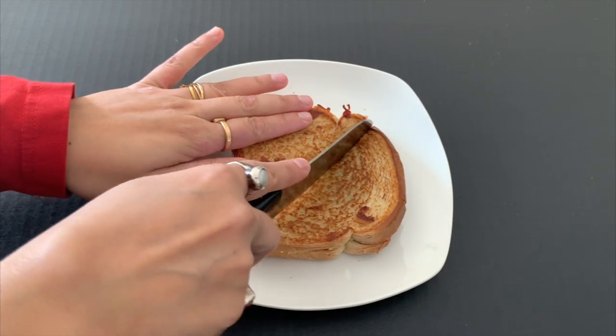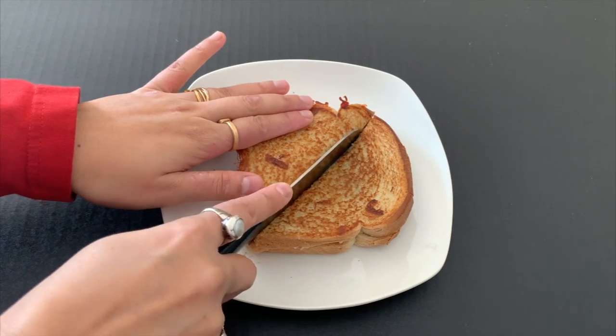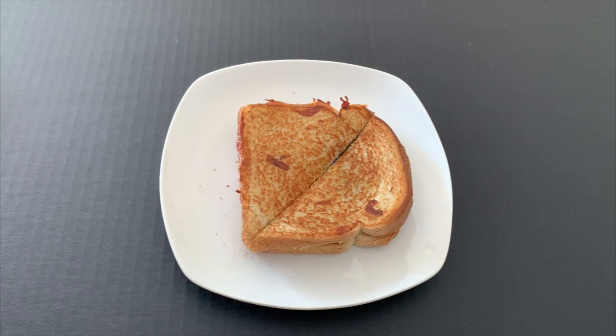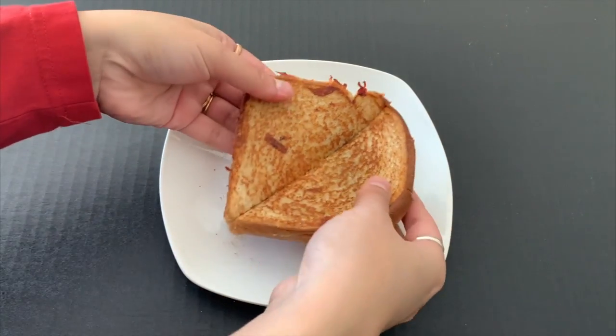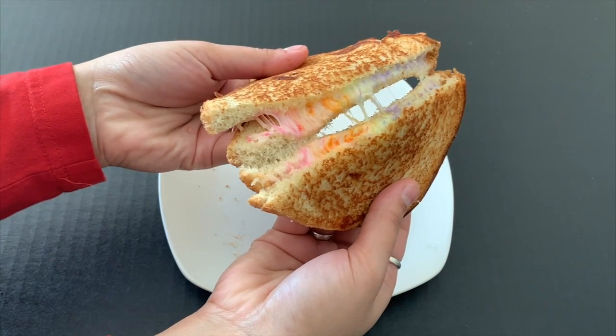Hi guys, welcome back to my channel The Spice Connection. Today I'm going to show you a recipe of a colorful and cheesy breakfast sandwich. So without much waiting, let's get started.